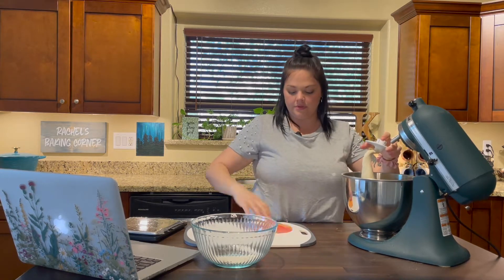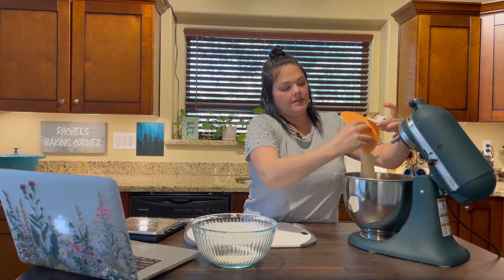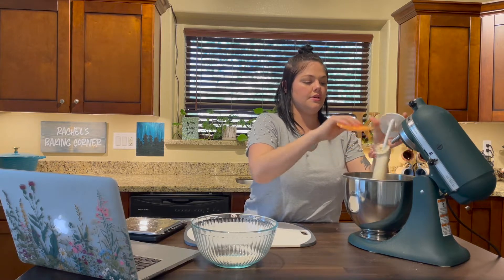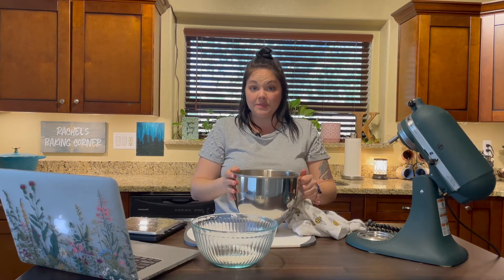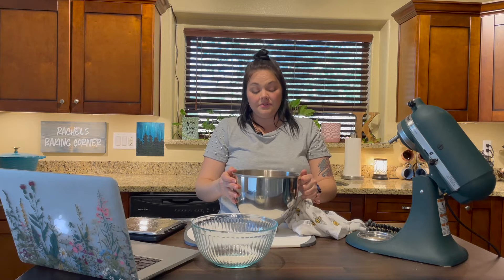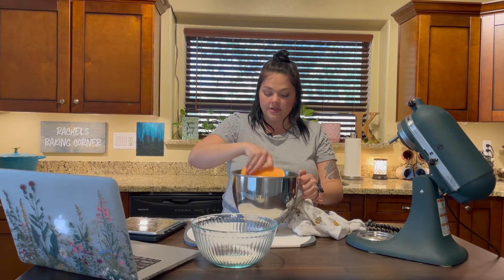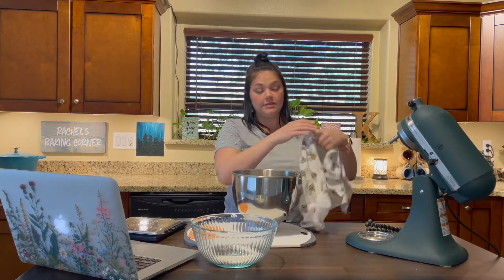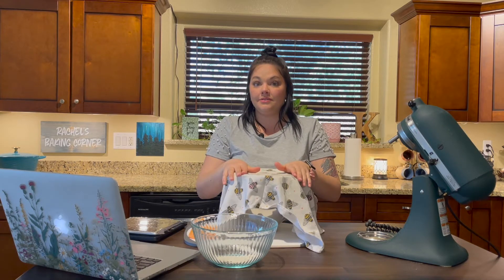I have my flexible bench scraper and we're just going to get all of the dough into the bowl. The recipe says to let this rest for 10 to 30 minutes — I think to let the yeast rise in the dough. I'm going to leave it for the full 30 minutes because it's kind of cold where I am right now, and then we will start making some knots.